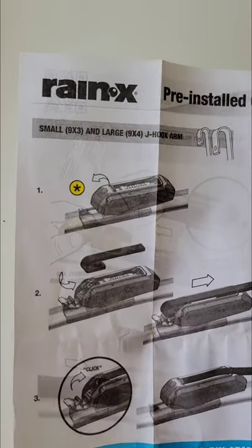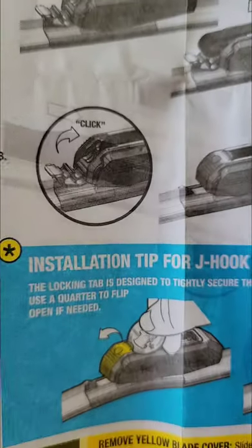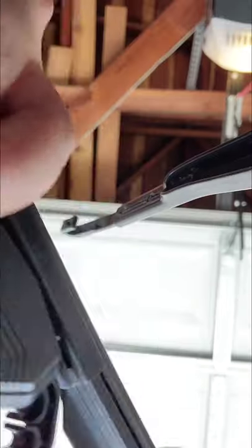As you can see, all I did was just pinch the tab, slid the old wiper blades downwards, and it came right off. I've never used any other wiper blades besides Rain-X, so I can't speak to the other brands, but this one was quite easy.